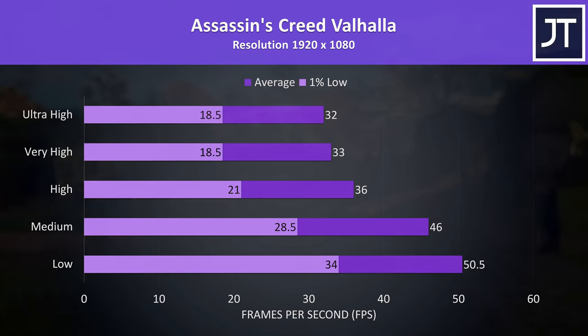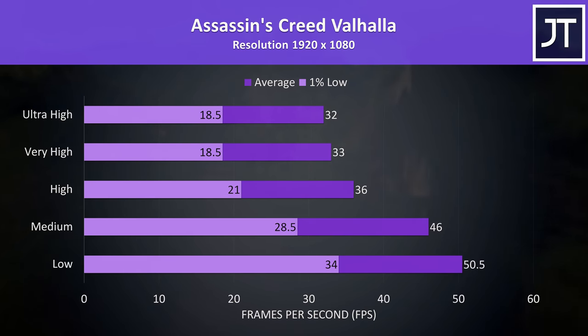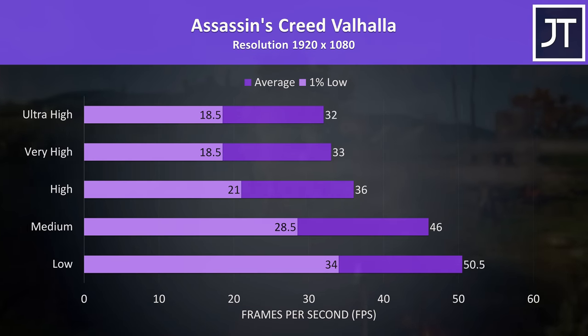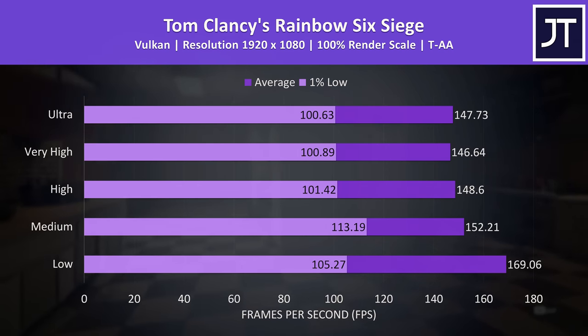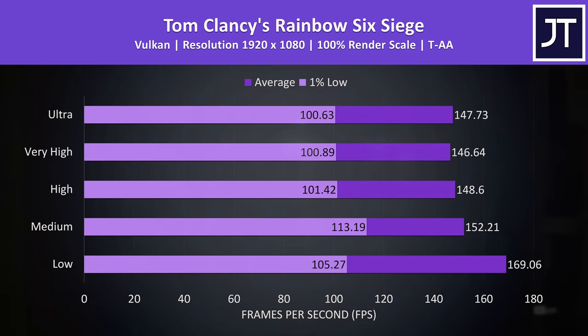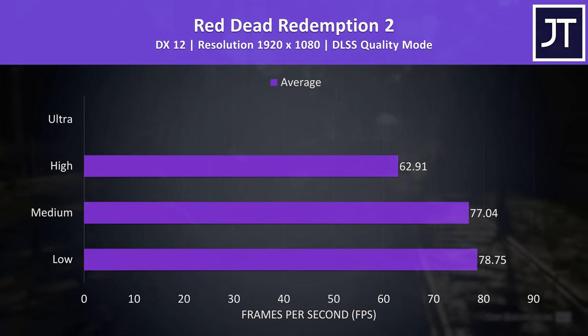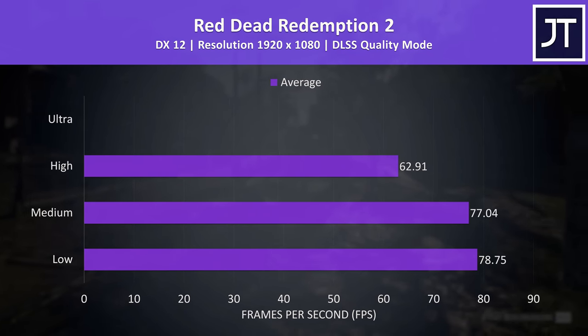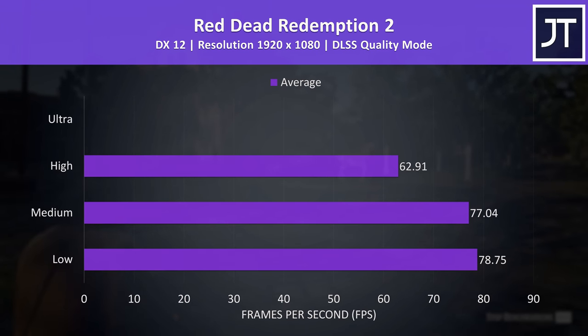Assassin's Creed Valhalla is another game that hits VRAM limits with just 4 gigs at higher settings, but given this isn't a higher end GPU like a 3060, 3070, or 3080, just set your expectations a bit lower and drop the settings down as needed for smoother frame rates. Rainbow Six Siege runs on a potato, so no problem running this older title — low settings finally gets us close to the screen's 165Hz refresh rate for the first time. Red Dead Redemption 2 now shows how the different presets perform and what DLSS adds. Ultra settings can't be set due to the 4GB VRAM limit, but based on what we've seen, the 3050 Ti isn't exactly made for gaming at max settings anyway.